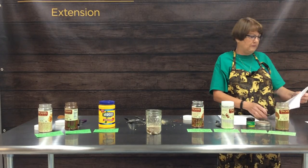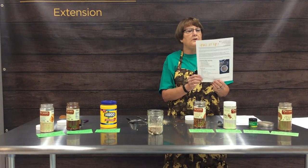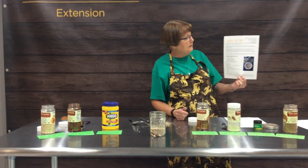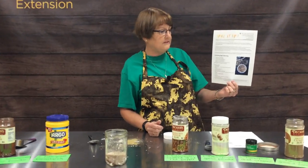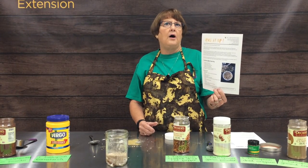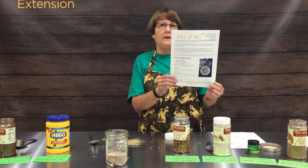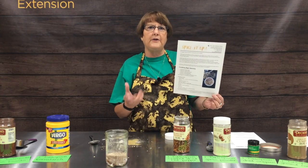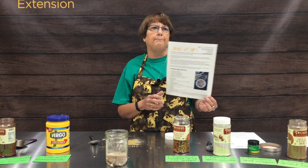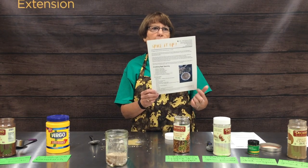Along with this recipe, we'll also be posting a handout on the website called 'Spice It Up,' which gives you other spice mixes including everything bagel seasoning — great on a bagel smeared with cream cheese. This is one where you can definitely control the salt, and for those who need to watch their sodium intake, this is a great one.